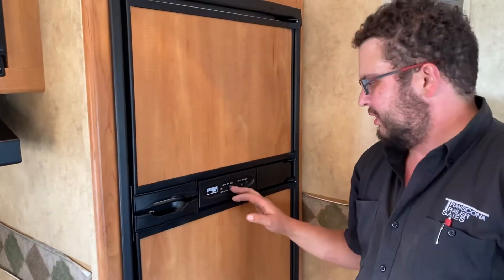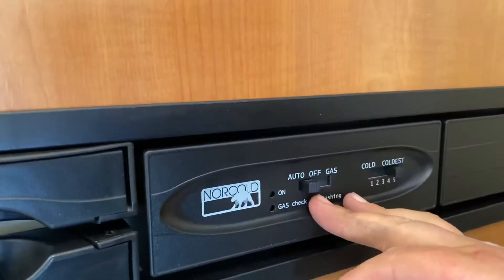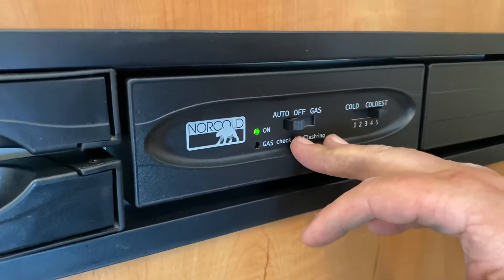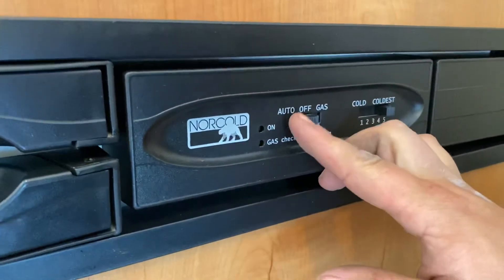For your fridge, you have two settings. You can go to auto — that's going to be running off your 110 power. If there's no power detected or if there's a loss of power, it'll automatically switch over to gas. Or if you just want to go straight to gas, go like that. And you can adjust the coldness with this.